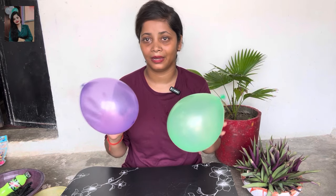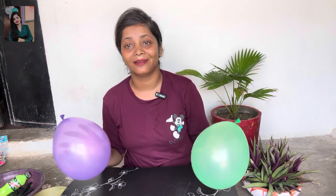For this type of planter we need to make some balloons. I have two balloons that you can use. I have made many planters from my house.